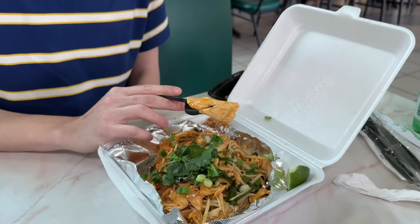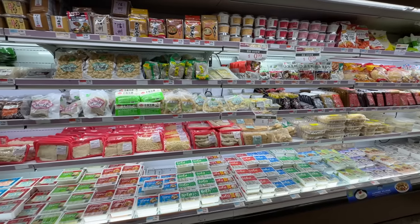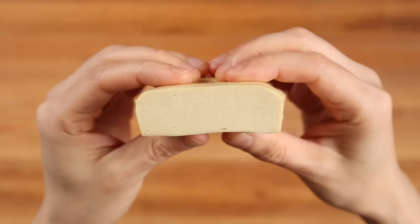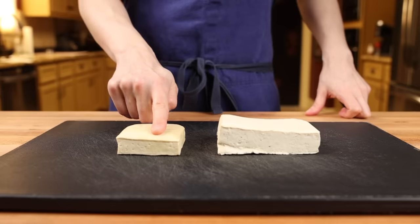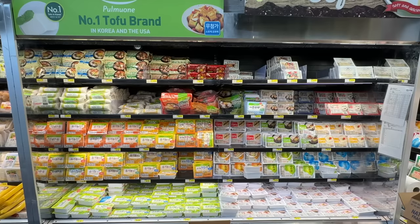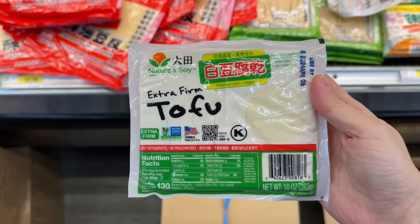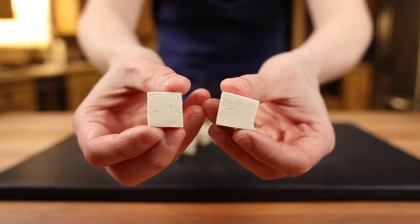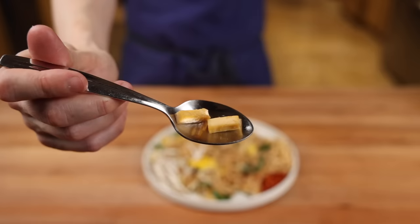Now in most western takeout versions of pad thai, they use chicken for the protein. But in Thai-style pad thai, chicken is uncommon and they instead use a special type of tofu called pressed tofu — tofu that has been squeezed to remove all excess moisture. Extra firm tofu and pressed tofu are not the same thing; pressed tofu is several degrees firmer than even extra firm or super firm tofu. If you're unable to locate any, look for fried tofu, baked tofu, or extra or super firm tofu and grab the firmest one you can find. One of the biggest mistakes with tofu is that people tend to cut them way too big — they should instead be cut like small matchsticks about half an inch long and a quarter inch thick.